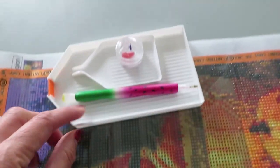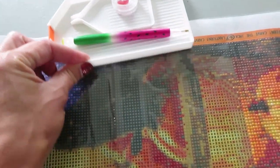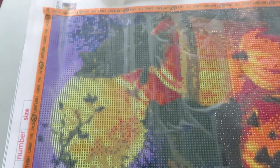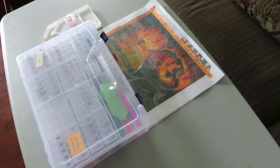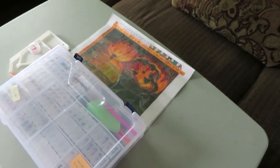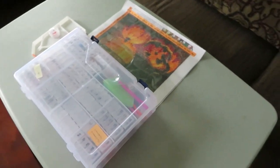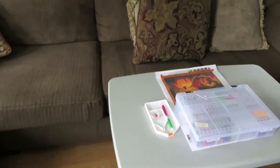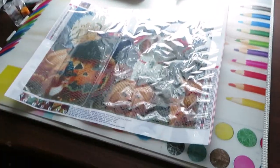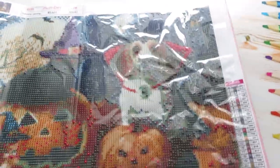Catherine separated her work into about three sections and is using a huge tray. She's gone out with a friend to the movies and will work on it when she gets back. Meanwhile mama bear is working at the desk.